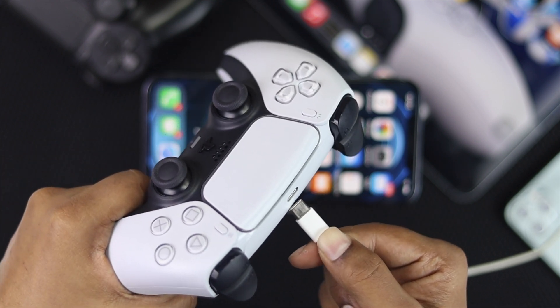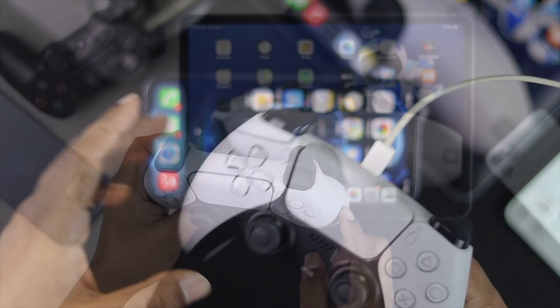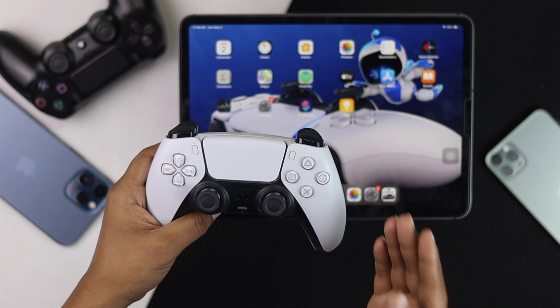Also make sure your PS5 controller has enough charge to play on. At the same time, make sure your PS5 controller is not connected with any other device.